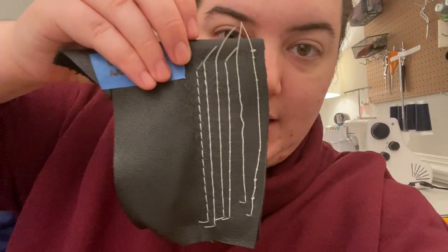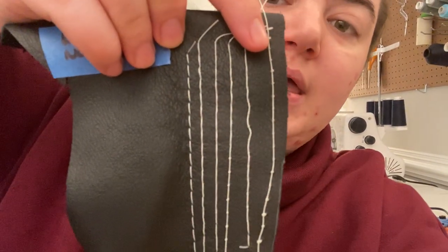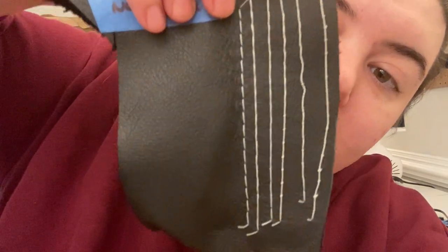When you look on the back is why I thought my bobbin needed a lot of work. Because this is the beginning bobbin, and then this is the end bobbin. Doesn't it look good? I didn't change the bobbin tension whatsoever.